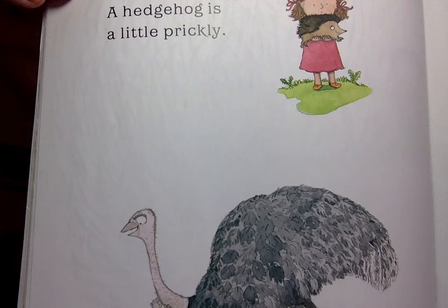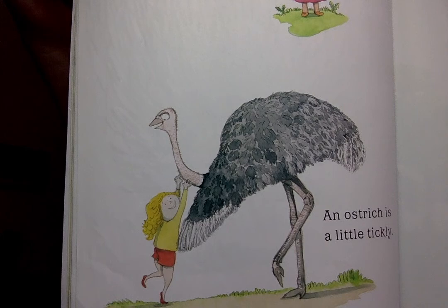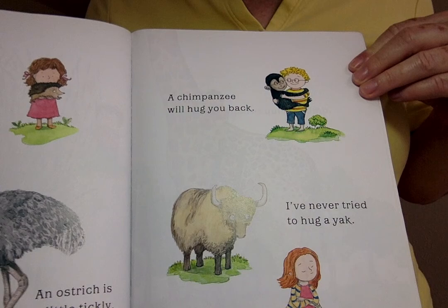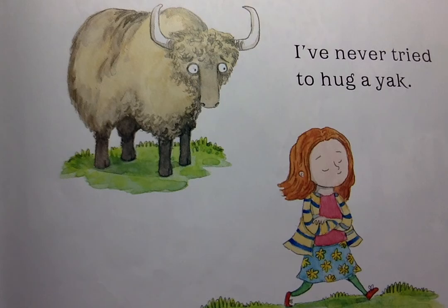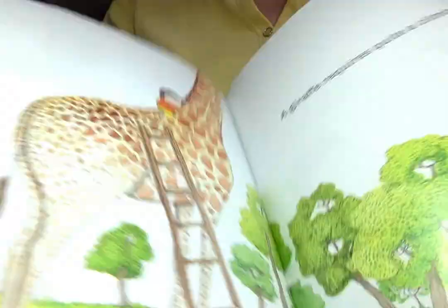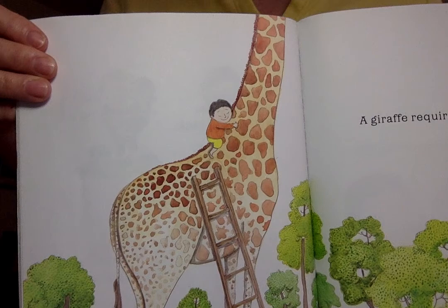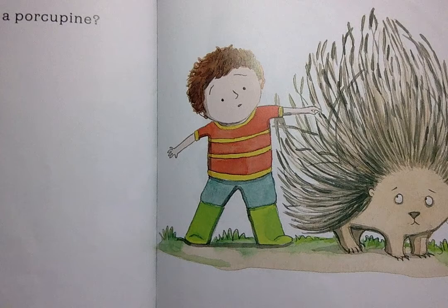A hedgehog is a little prickly. An ostrich is a little tricky. A chimpanzee will hug you back. And I've never tried to hug a yak. A giraffe requires quite a climb. But, how do you hug a porcupine?